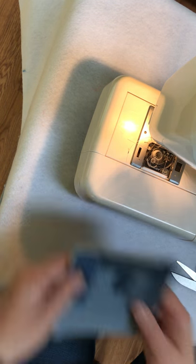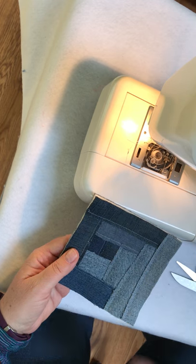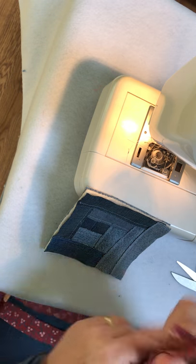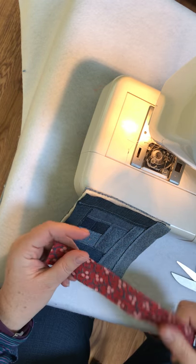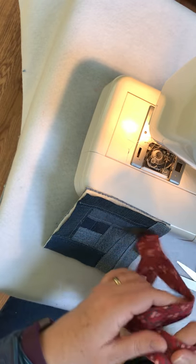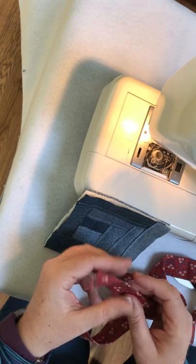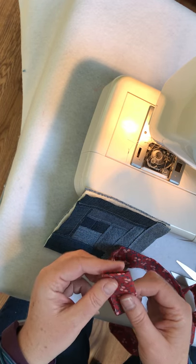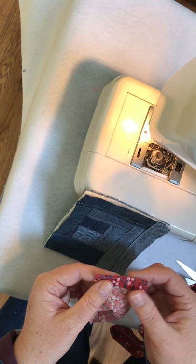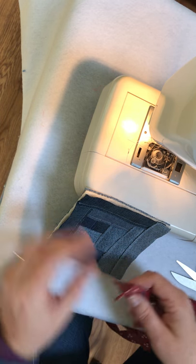So you end up with something like this. This is perfect and it's ready to be bound. I use the old-fashioned binding method — I chose this offsetting scrap of fabric, cut about a 25 to 30-inch strip that's two and a half inches wide. I fold it in half, press it sharply, and on one end fold it under the edge so you have a nice clean edge there. And you're going to start doing your binding.